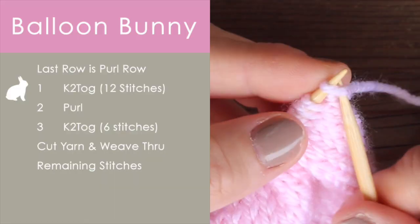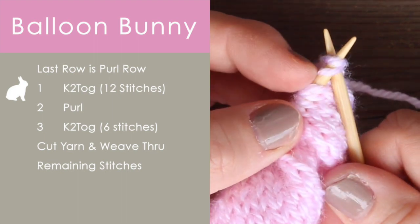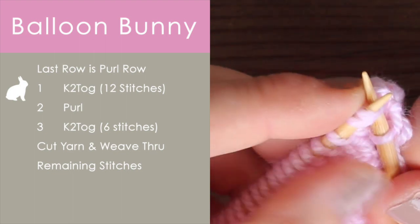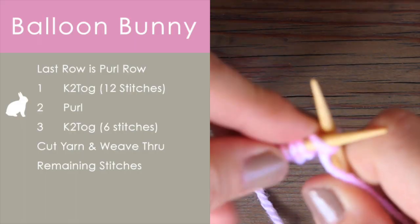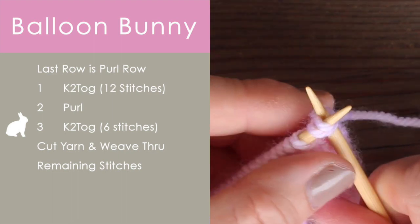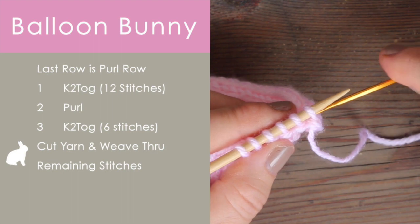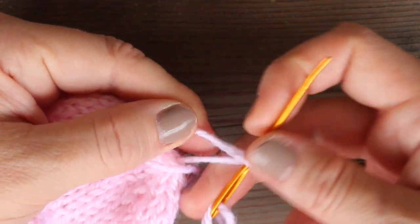So now at the very end, we are going to make our tail by doing decrease rows, very similar to how we made our increase rows. We are going to knit two together — that's written as K2TOG — and now we are down to twelve stitches. Next we will purl. And again, it's knit two together, so that's going to take us down to six stitches. Now we do not bind off. We simply cut our yarn, leave a long tail, and thread that tail through the remaining stitches. And then we can simply knot.